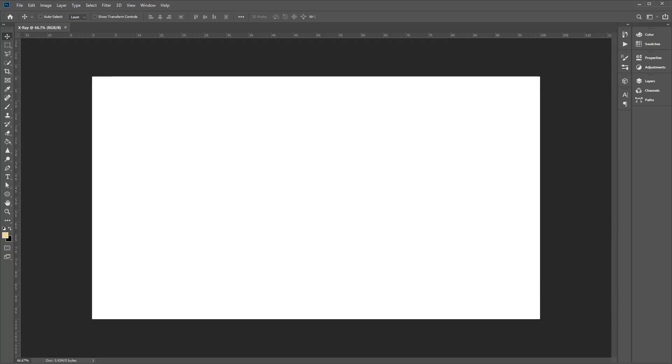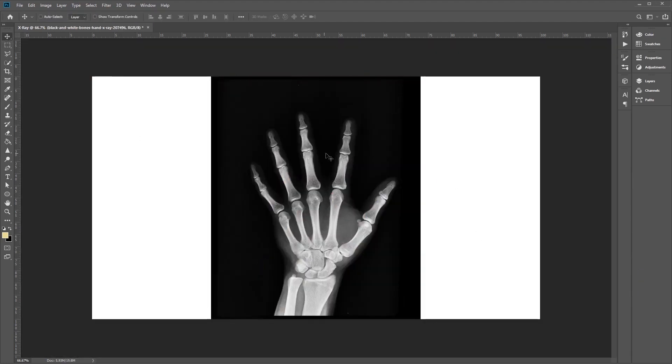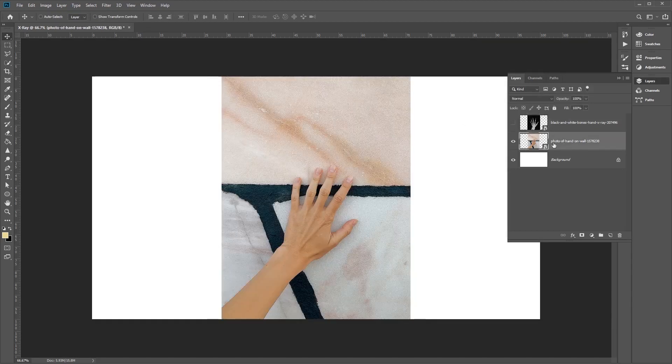Now we're going to use the two separate images for this to work correctly. Go ahead and import these images into Photoshop by clicking or dragging the photos in and then confirming. Once we've done that, go into Layers and hide the hand bones layer, then select our hand photo.